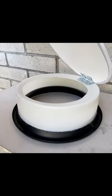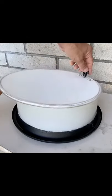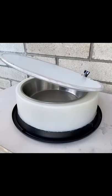The bowl is removable for easy cleaning. The lid is attached to the stand with a simple hinge, which is used to mount the thumb screw.